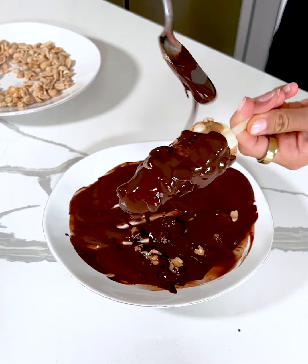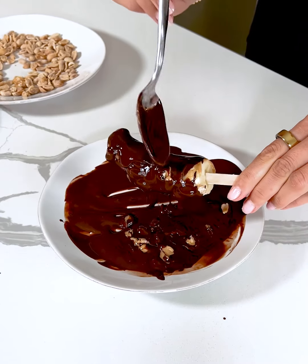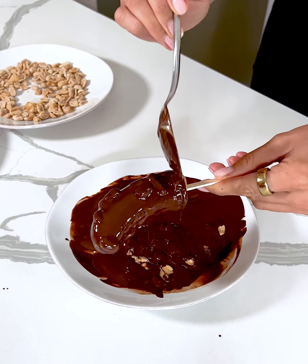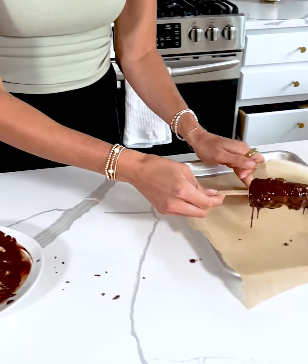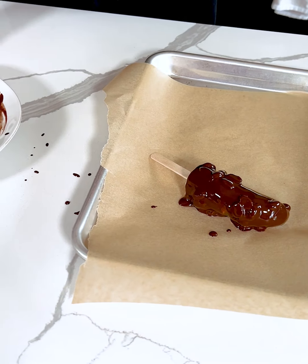These are gonna be so delicious! We're gonna place them in the freezer after this and they're gonna almost turn into an ice cream vibe. The bananas in the freezer just kind of end up tasting like ice cream and give the same texture. So I'm gonna go ahead and take this and place it on my parchment paper lined tray — I made a little bit of a mess here, but that's fine.